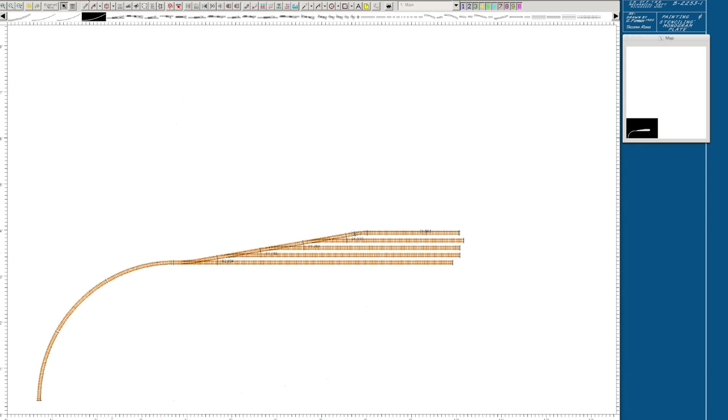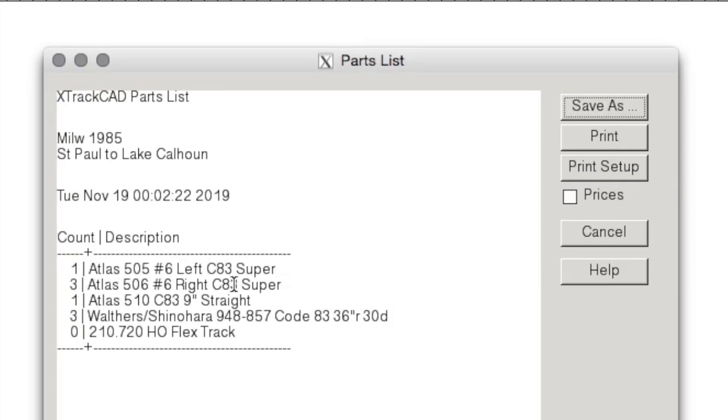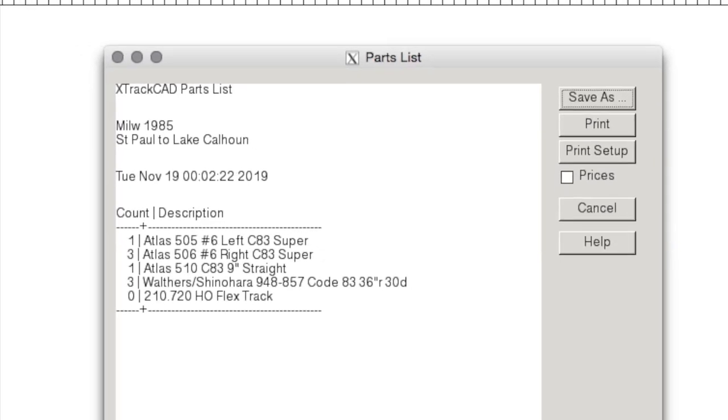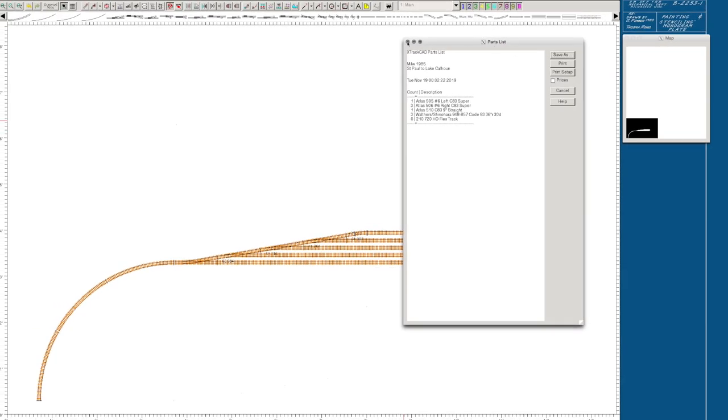The other thing I really like is going to Manage Parts List. It gives me a list: I need one Atlas left-hand, three Atlas right-hand number sixes, a section of nine-inch straight, and three sections of Shinohara Code 83 36-inch track. This gives you the ability to create a parts list — you have a blueprint, an idea of what you're working with, and you're able to go shopping from there.